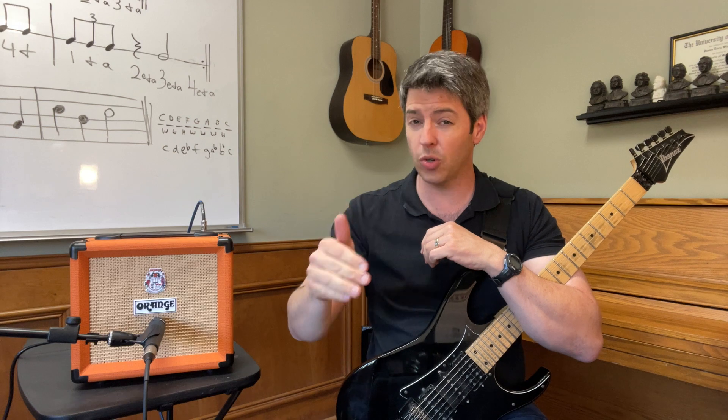In that last one with the overdrive and gain peaked out and the volume around three or four, you can really hear it's just saturated — almost a fuzzy sound, real messy but a fun sound. I have to say I was really surprised with the versatility and tones of this amp. I'm going to do more videos digging in deeper.